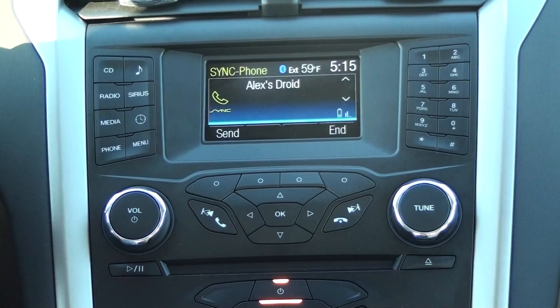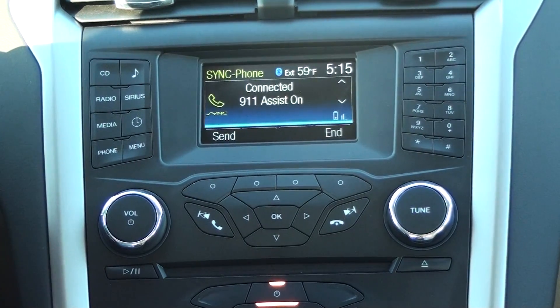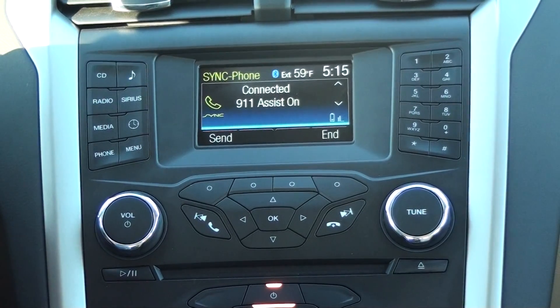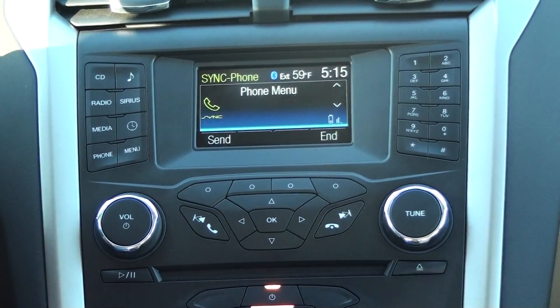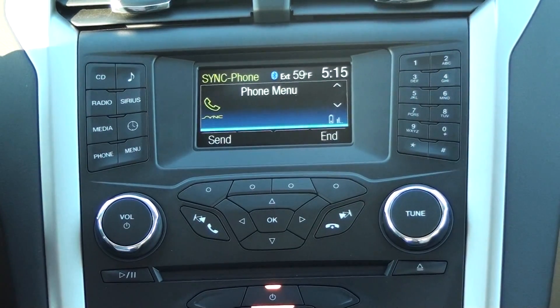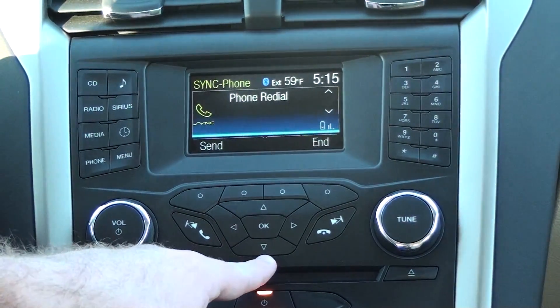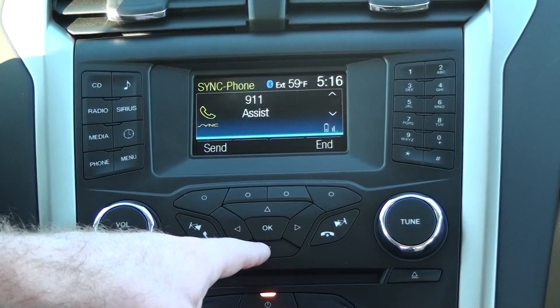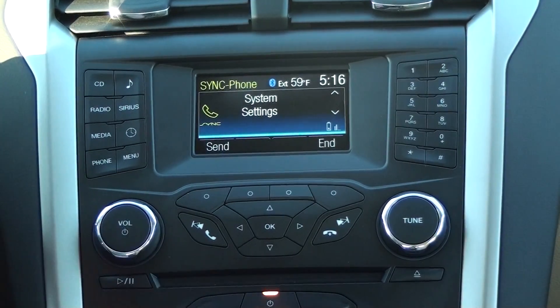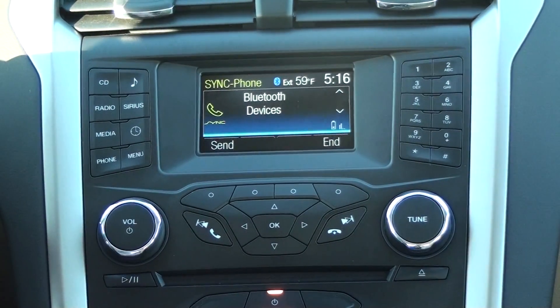It is going to connect Alex's phone here. His 911 assist is on, just like it needs to be. And we are going to go ahead and scroll through our phone menu until we get to system settings. I am going to do that by pressing these down arrows here. We are going to press OK in system settings and then go to Bluetooth devices.